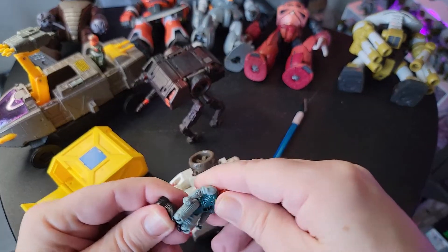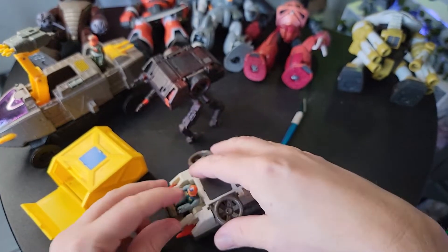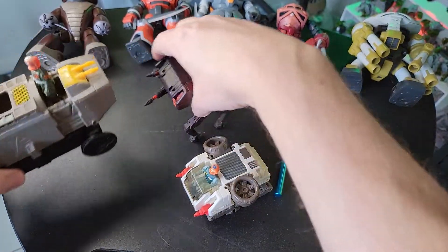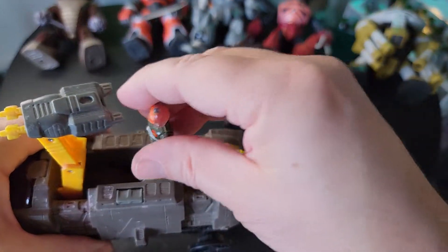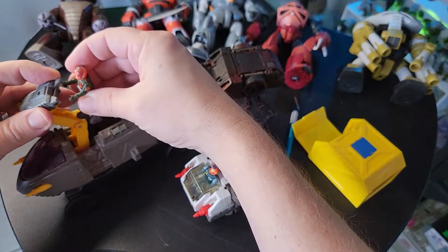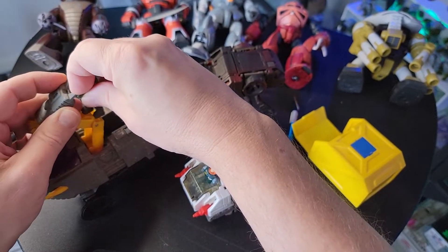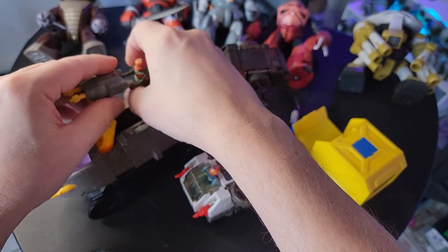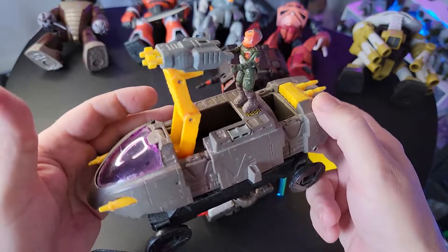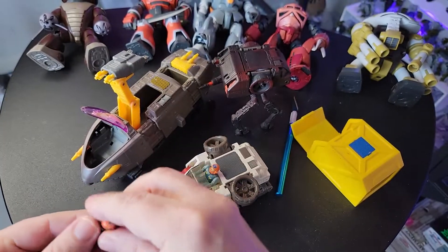Your guy of course goes in here. I don't know what scale this would be — it's kind of an unusual scale, so they kind of hang out of it. What's funny about this one is the idea is that this guy stands here, puts his arms out, and he's basically controlling the gun — but he's controlling it from just standing back there in the open, not protected in any way, shape, or form.